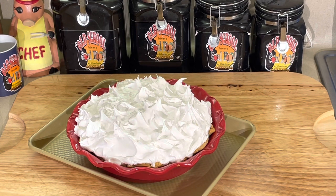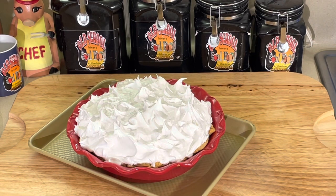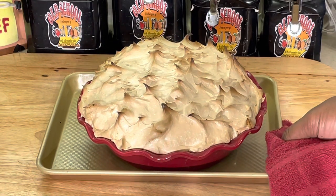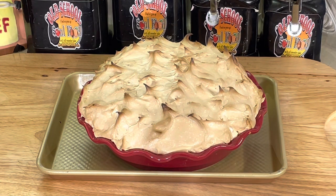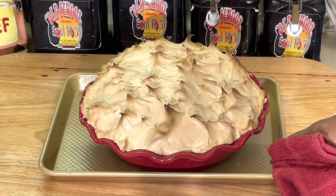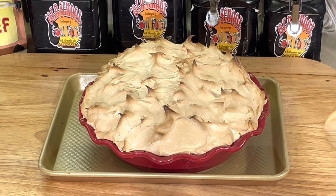We've got to let it set up — let it get completely cool before you can cut it. We'll be right back once it comes out of the oven. All right, we are back. Just took the pie out of the oven — look at this. Nice golden brown, nice stiff peaks. I would love to cut into this pie right now, but I can't. This pie has to be completely cool before you cut it, otherwise it's just going to fall apart like soup.